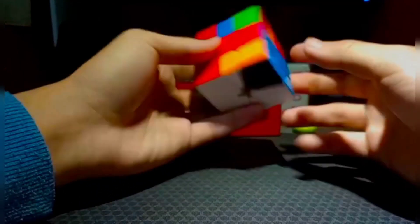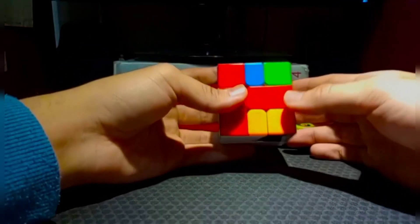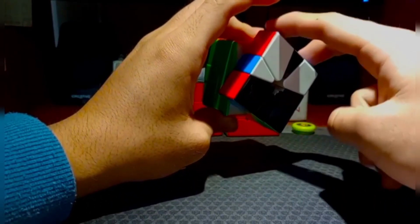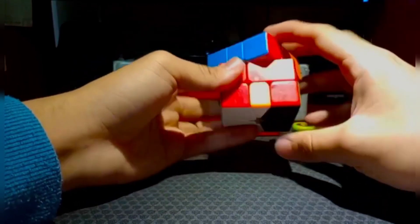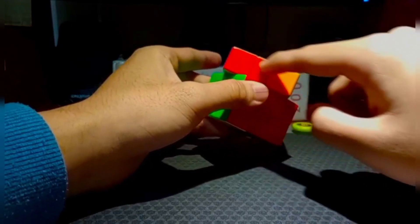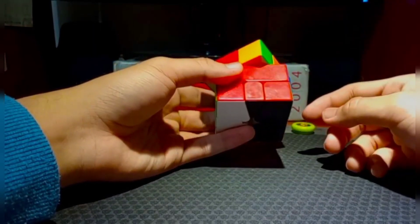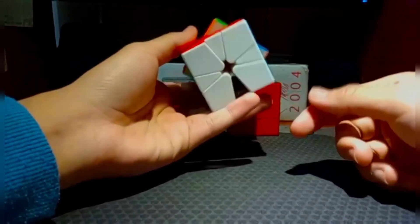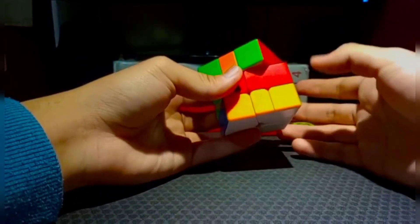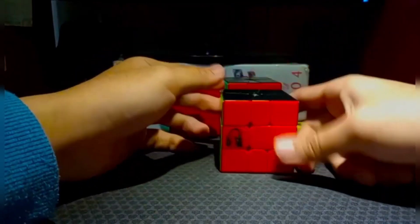In my first block I saw the green block, so I did an M2 and preserved from the left. Next I saw the blue block - second block - so I did it in intuitive form. I put together these two corners, then separated the edge, and did an M2 to put it all together. Next I solved the second block, did a D2 and U2, and then did the CPDF.